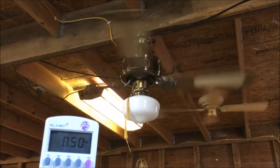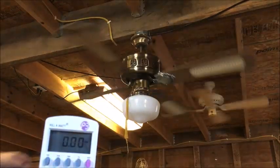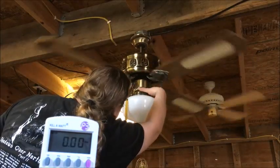All right, so right now I'm going to do a spin down and then do reverse.